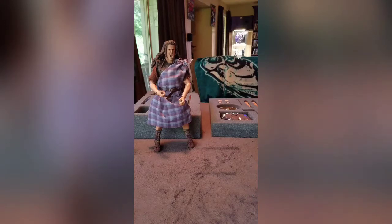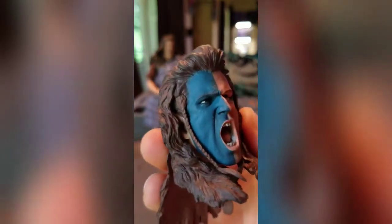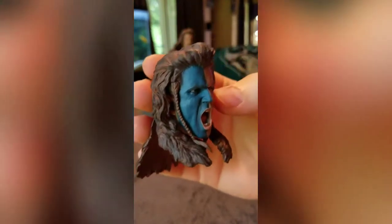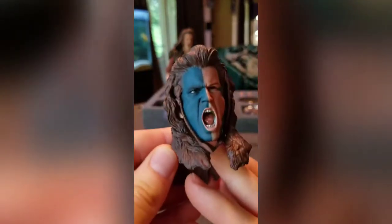So the war paint head sculpt — I like this one much better than the plain one. This is probably the one I'll actually pose him with. It's the same head sculpt but the hair is a little different — the other one looks like he's riding a horse with hair flowing back, whereas this one it's just sitting down. The blue paint makes it look more screen accurate in my opinion.